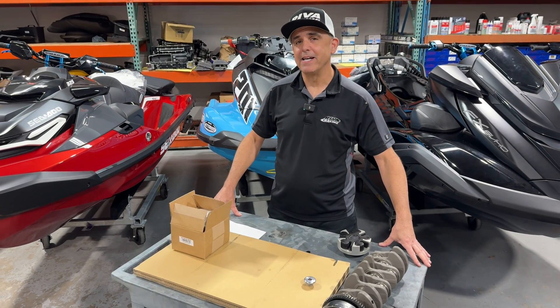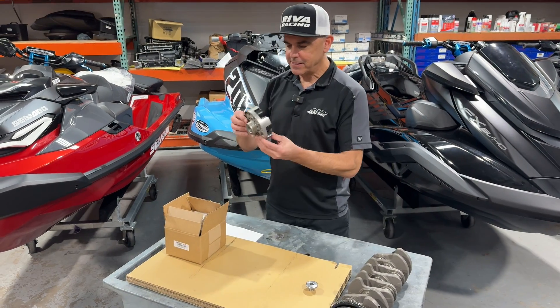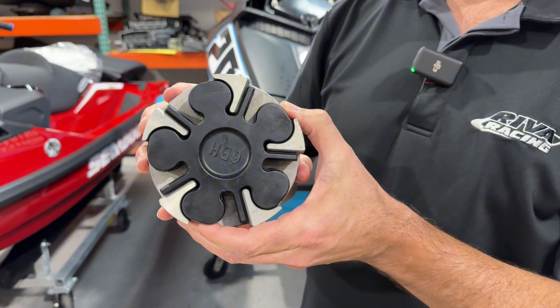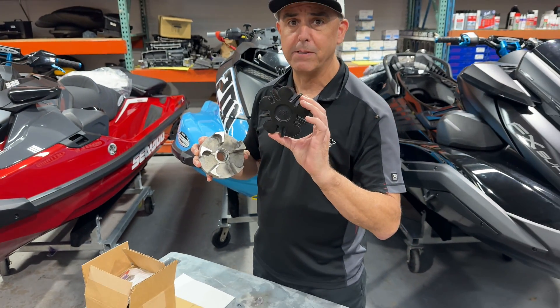Hey, this is Dave from Riva Racing, and today I'm going to show you our new billet driveline couplers for Yamaha 1.8 and 1.9 liter engines. This is the factory driveline coupler that comes in your 1.8 or 1.9 — this is the Yamaha SVHO and HO models — and this factory driveline dampener is prone to fail in high performance applications.